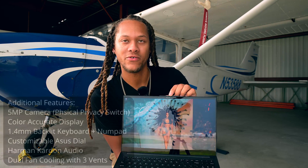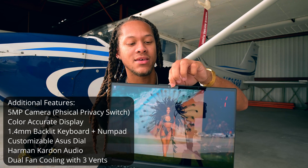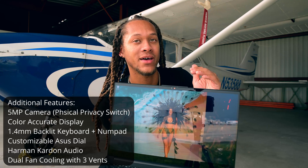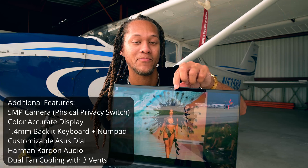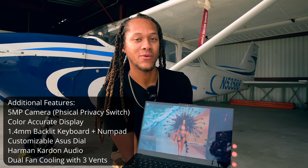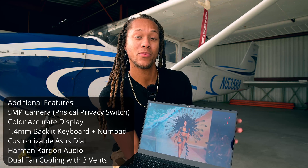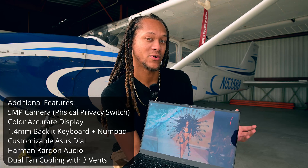There is a 5-megapixel camera at the top with a hardware shutter, so you have the peace of mind of knowing the camera is physically closed. The display is Pantone color-certified, which is really awesome — the colors are super vibrant and accurate to many of the devices I share content on, such as different mobile phones. That's one of the main reasons I wanted this laptop, since I do a lot of photo and video editing.